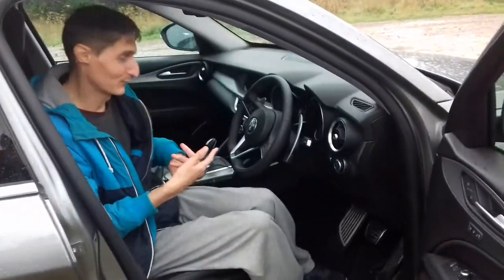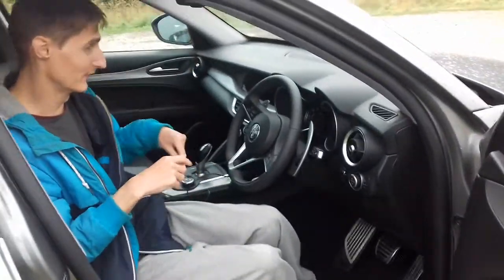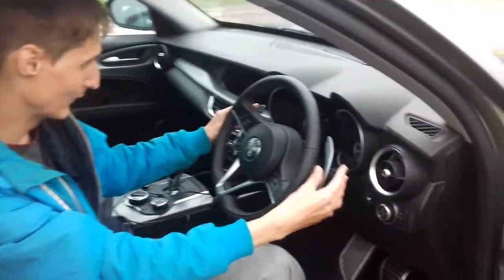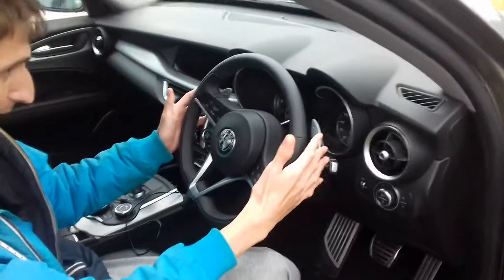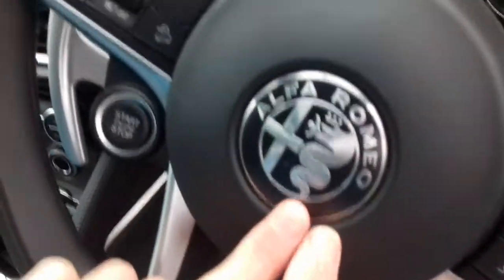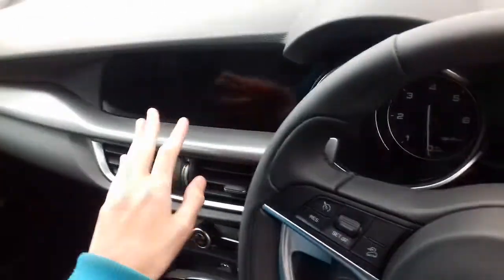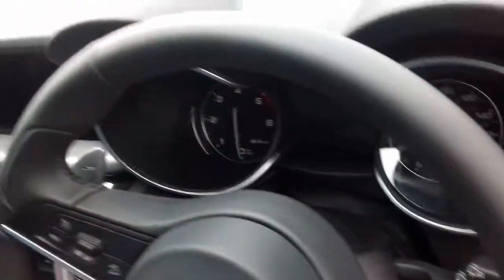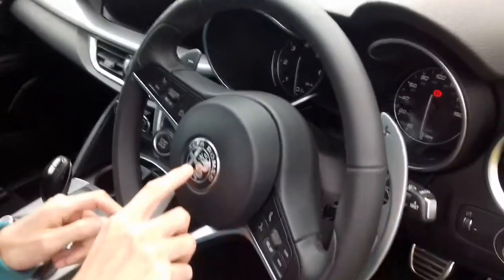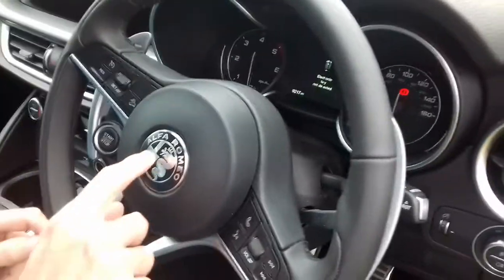So this is the Alfa Romeo car we're in today. As you can see it's automatic, but it can also be a manual by operating these levers here to change gear. It's got the horn, inbuilt sat nav, and everything else in there. It's a very nice car. Now I'm just going to give you a demo of the horn.